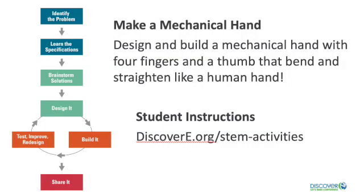Hello, my name is Camila Majeed and I am a mechanical engineer and plant manager for a global healthcare company and a member of the National Society of Black Engineers. Today's challenge is to design and build a mechanical hand with four fingers and a thumb that bend and straighten like a human hand. You can find the written instructions for this activity at discovery.org. I hope you are ready. As you take on this challenge, you'll see what a feat of engineering your own hands really are.